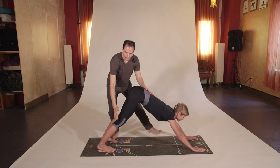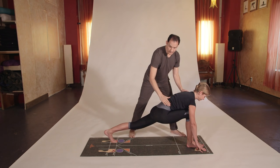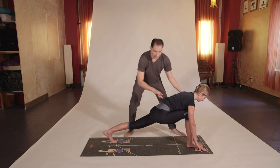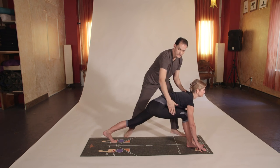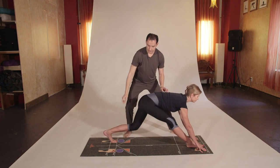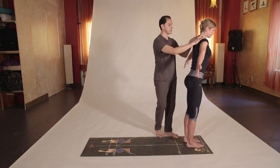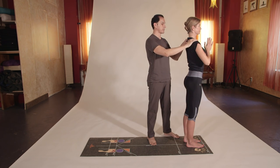Inhale, move the right foot next to the right fingertips. Look forward, use your fingertips on the floor. Notice how the right knee is on top of the heel. Left heel straight back, dropping the hips as you look to the front. Right leg straight — use the bones, not the muscle. Exhale, left foot to the front, Uttanasana. Inhale, arms on the side and up, arms over the head. Exhale into Namaste prayer pose. Excellent — now do the left side.